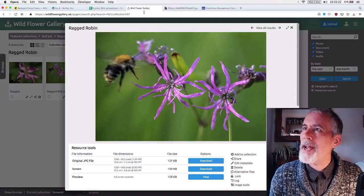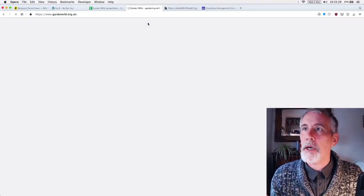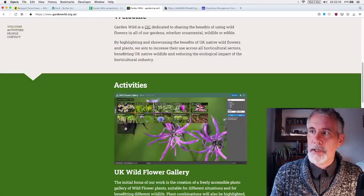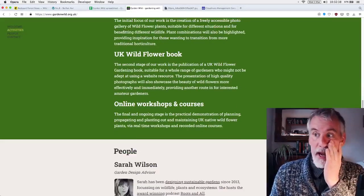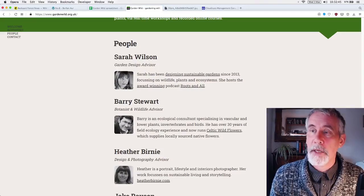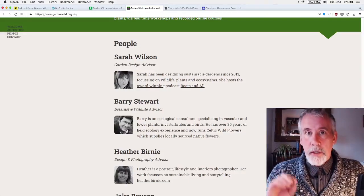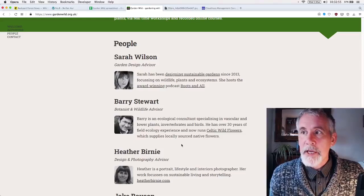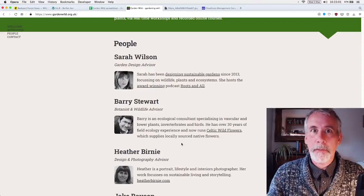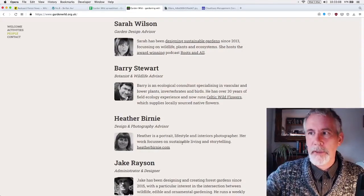The Garden Wild website is a basic site just to say this is what we're doing — making a wildflower gallery and a book. Working with Sarah Wilson, who has a podcast 'Roots and All' — do subscribe to that. She's doing garden design and creating the gardens. Barry is providing botanical and wildlife expertise and the plants. Heather is working locally and will be taking photographs.